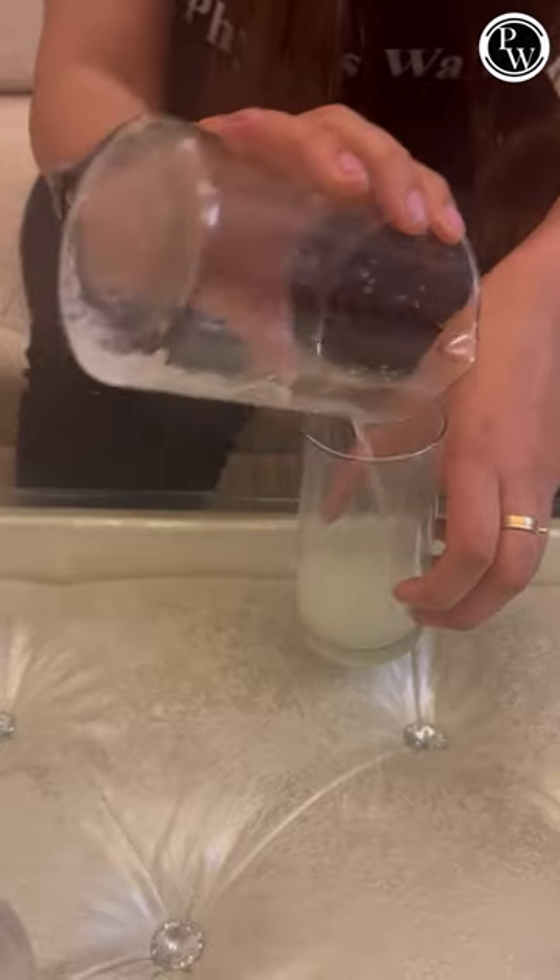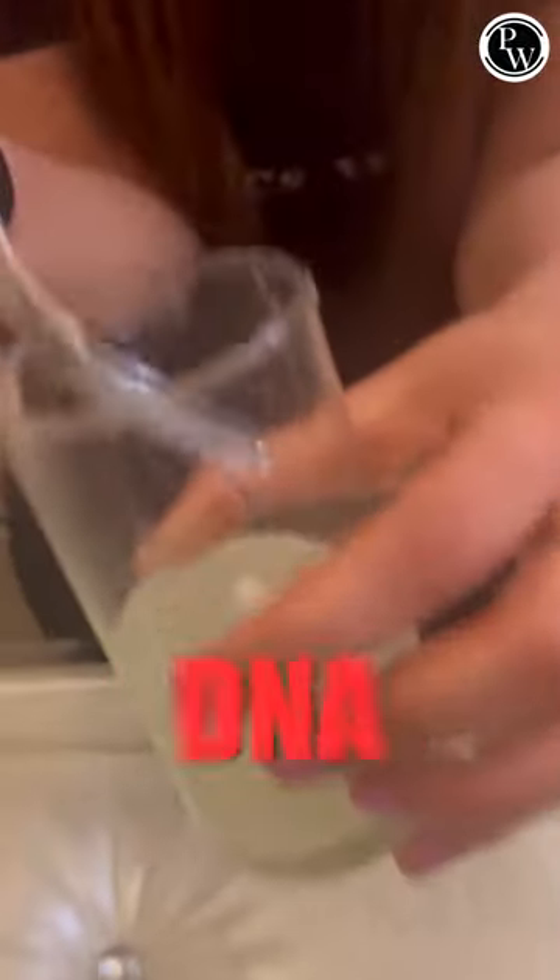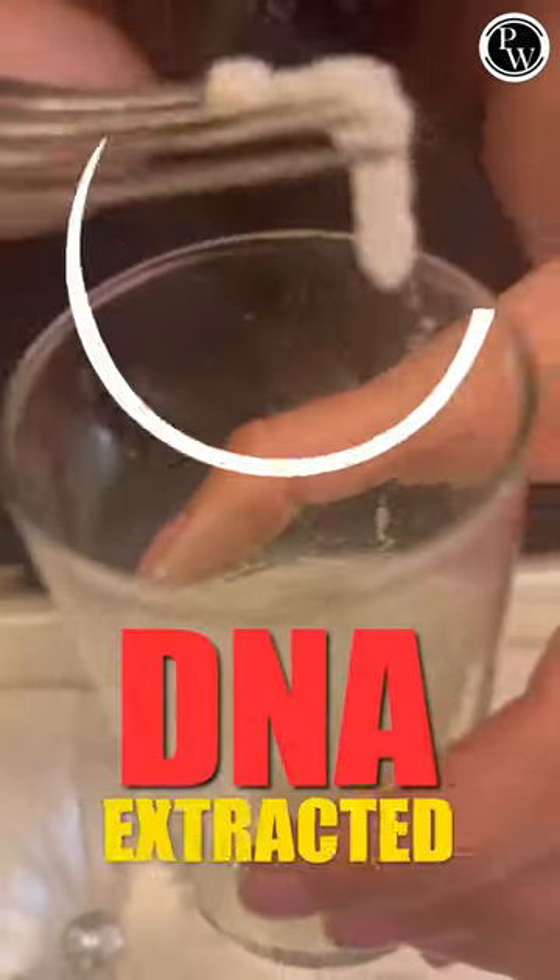Pour this mixture into a normal glass and add chilled isopropyl alcohol. Now the magic has happened — the DNA has been extracted.